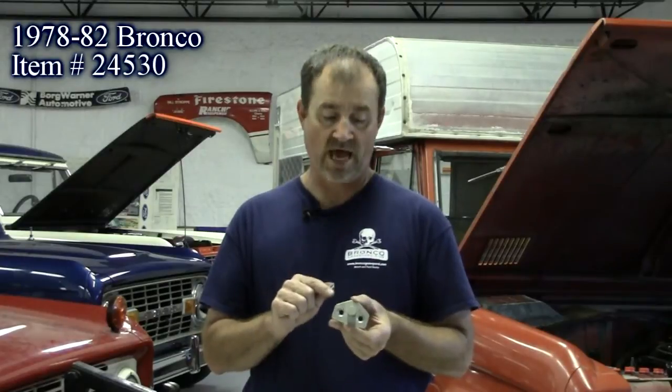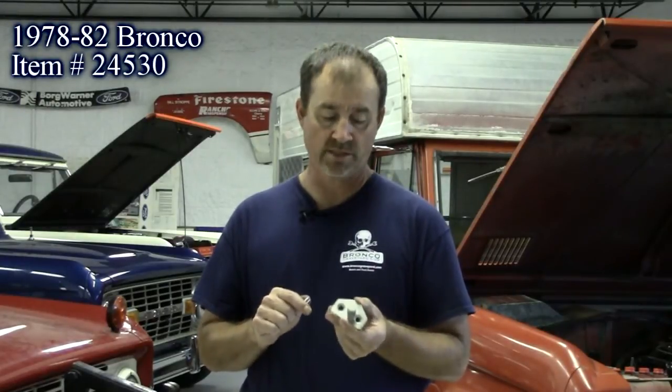Our last product of the day are these tailgate strikers. If you have a 78 to 82 Ford Bronco, these are impossible to find. The tailgate rattles and won't latch. Well, we've solved the problem for you. Brand new latches, made in the United States, nickel plated so they won't rust.